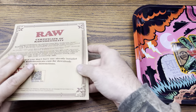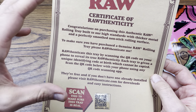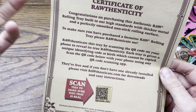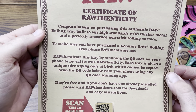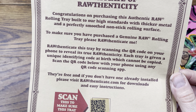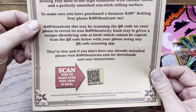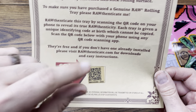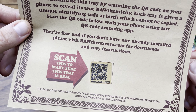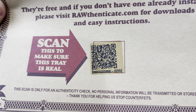It also comes with the RAW authenticity certificate, which most larger items do have. It reads: 'Congratulations on purchasing this RAW rolling tray, built to our high standards with thicker metal and perfectly smooth non-stick rolling surfaces.' To make sure you've purchased a genuine RAW rolling tray, you can scan the QR code at the bottom — it'll authenticate it for you or let you know if it's a real one. You can also see the serial code underneath the QR code, which is all part of it.